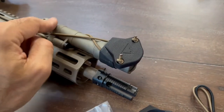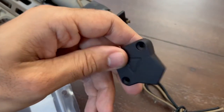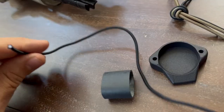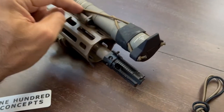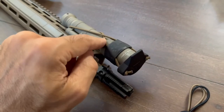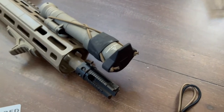It goes on after you get this threaded in and installed. So the steps here are: put the shock cord through one end, tie a simple knot, put the cap on, bring the string around, tie another knot, flip it 180 degrees, and then put the Ranger band on.